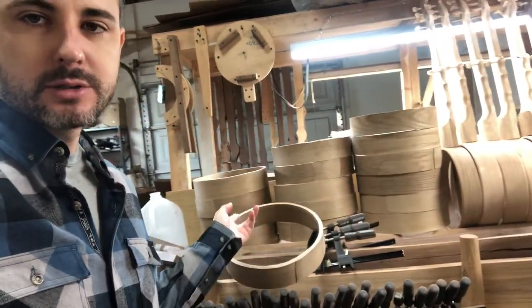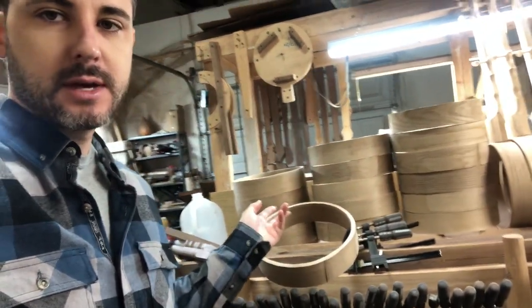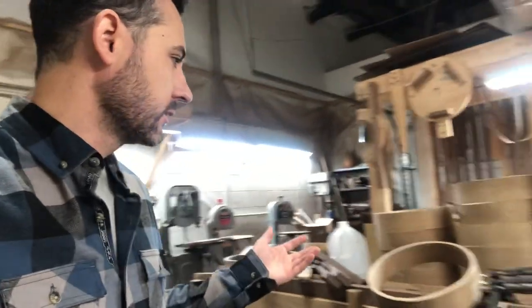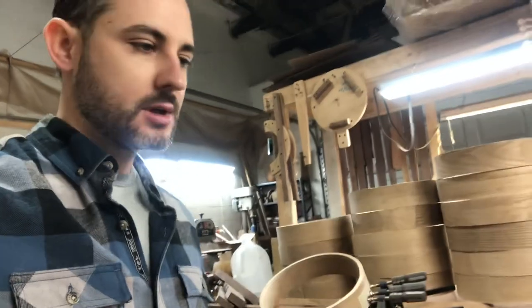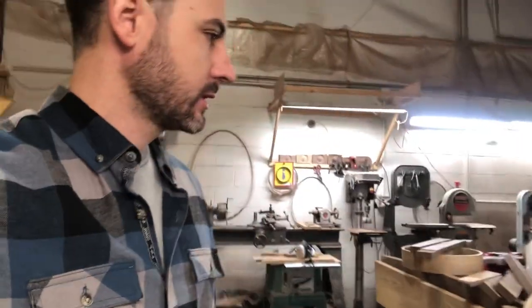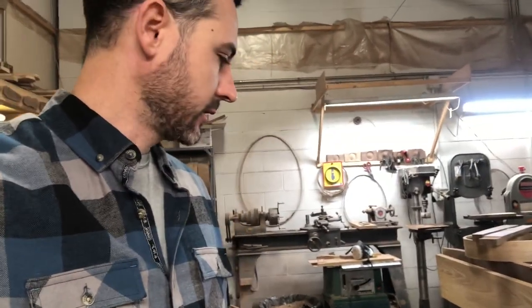This year is the first year I have actually been able to work ahead a little bit in preparing kit parts, because I've been making a bunch of extra rims. Hopefully this will be enough to get me through this holiday season on top of all the other things I'm doing.